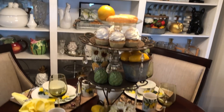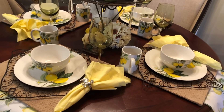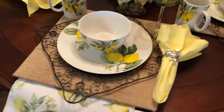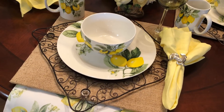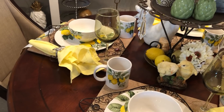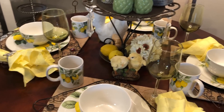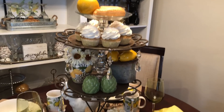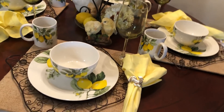I was so happy to get these dishes — I wanted them this summer and these would have been what I had sitting out as my everyday, because I always keep my table set. But I just got them late in the summer, so I said I'll do some sunflowers and let them go and sit through till fall. I'll have a different table centerpiece — I'm not going to give it away yet, but it'll be something different, and the table will be different for the sunflowers.